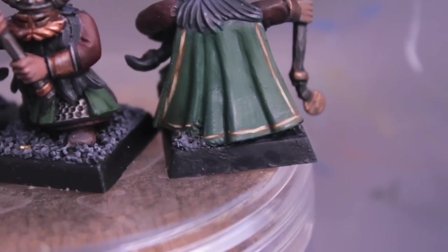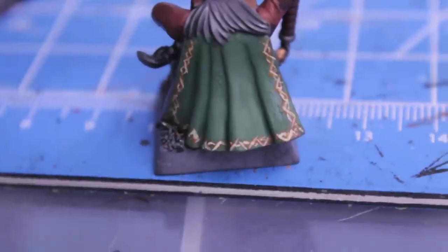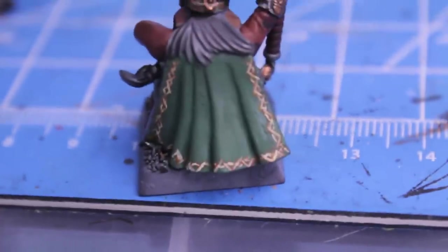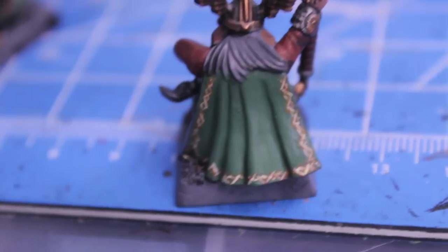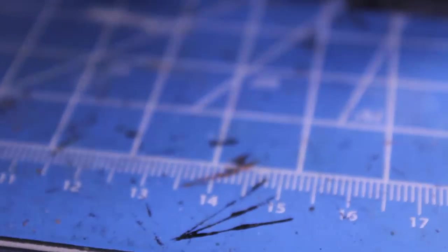If you're interested in trying this, I wouldn't call it non-metallic gold - it's just a light bone colored highlight and it's really simple. All I used was Bestial Brown to put down the outline, then painted Snakebite Leather into that, and finally Bleached Bone, and you get that kind of effect.